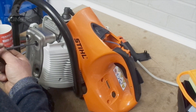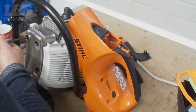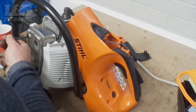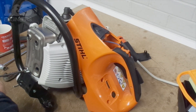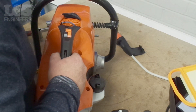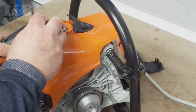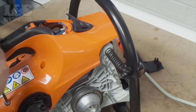Secure the muffler in place using the three screws. Reconnect the control rods back into place. Now that's complete, you can relocate the shroud — make sure it is seated correctly and everything is contained.